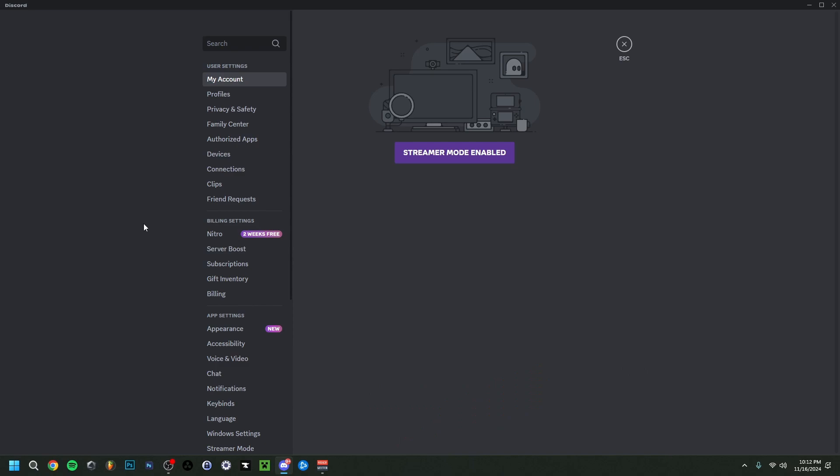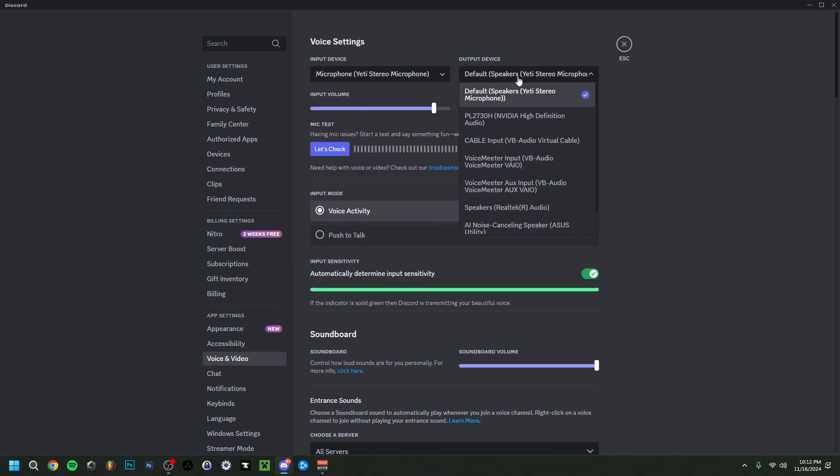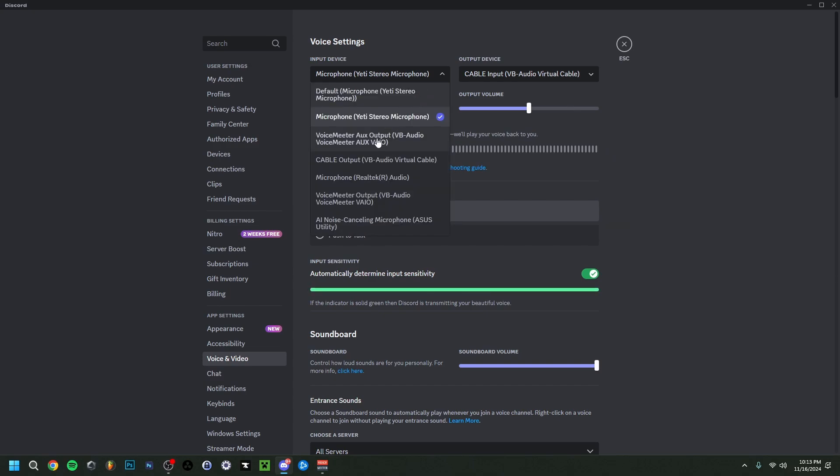In Discord, go to the bottom-left corner next to your profile and select User Settings. Go down to Voice and Audio. Your input should be your microphone, and very importantly, your output should be set to Cable Input Virtual Audio Cable. This links it directly to VoiceMeeter. This works the same with Zoom or any other communication software. If it's not working, try the other VoiceMeeter output options available in the list.